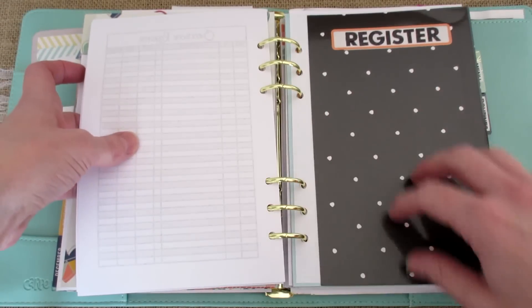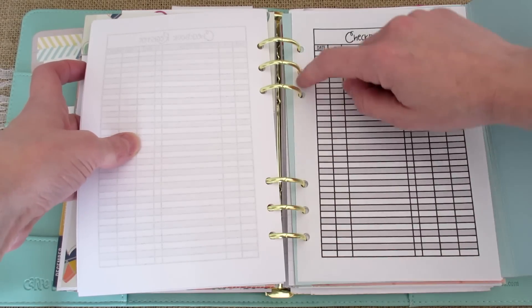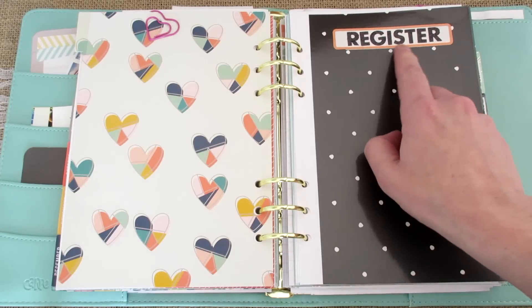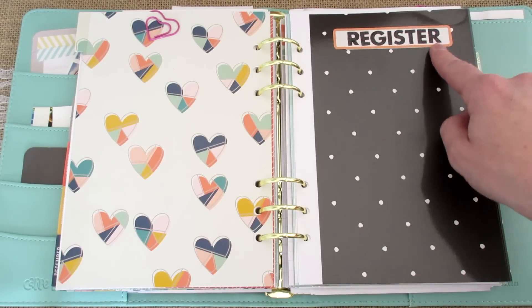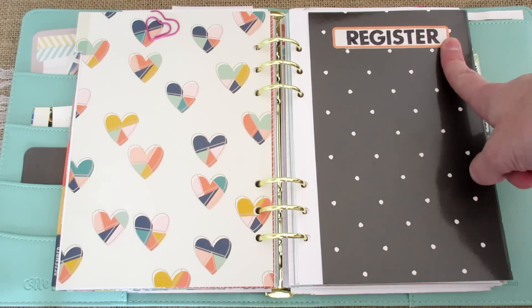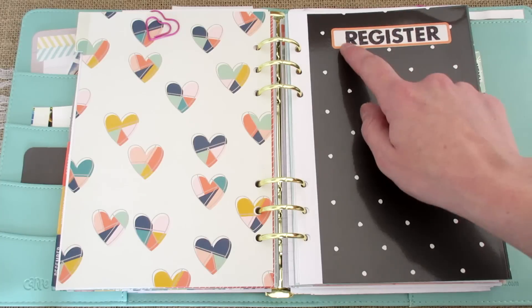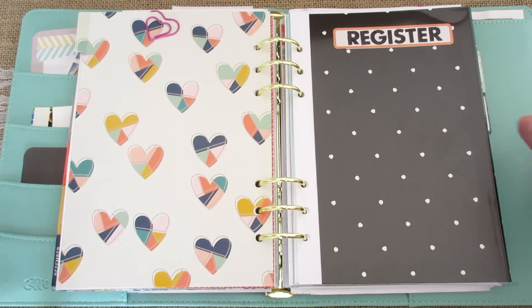So that is basically how I made this. It's super easy and then I just matched up my planner inserts and punched it. A lot of people asked me how I labeled this — these labels came with the Target dollar spot file folders and these stickers are just some letter stickers that I purchased at Walmart.